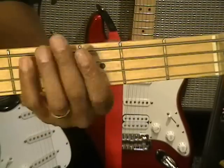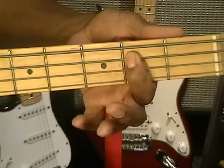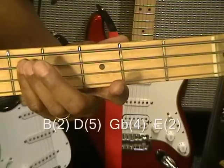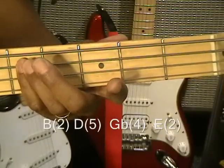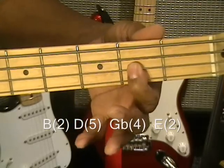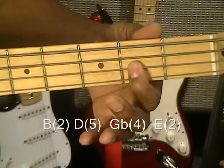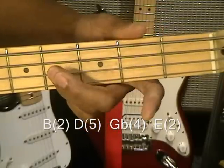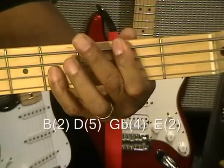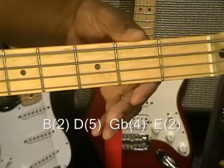First, we're going to start with B, 2nd fret on the A string. We'll be going up to D, and then we'll wind up back at high E, 2nd fret on the D string, and 4th fret on the D string, which is high G flat — so we'll be moving from those notes. Every now and then we'll hear low E.